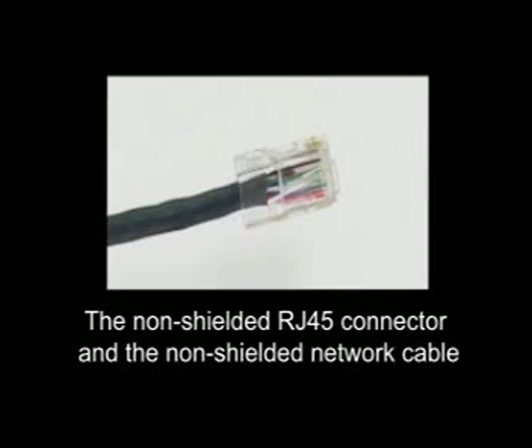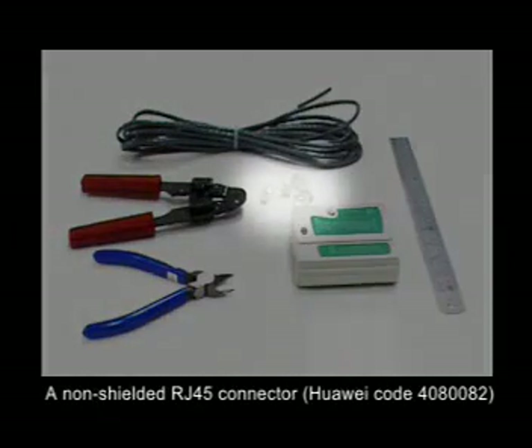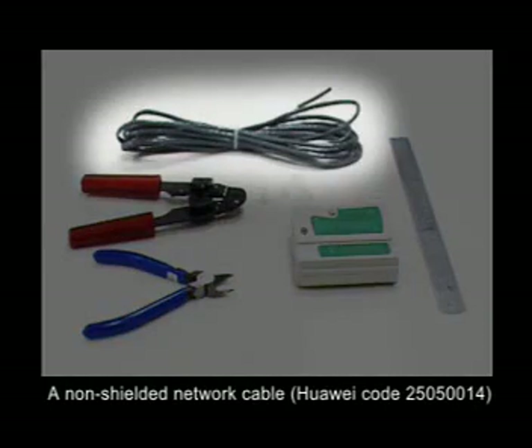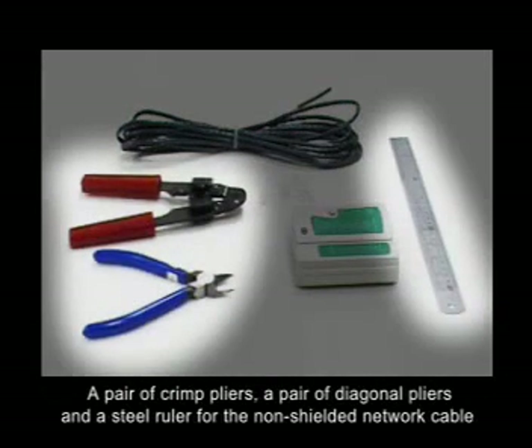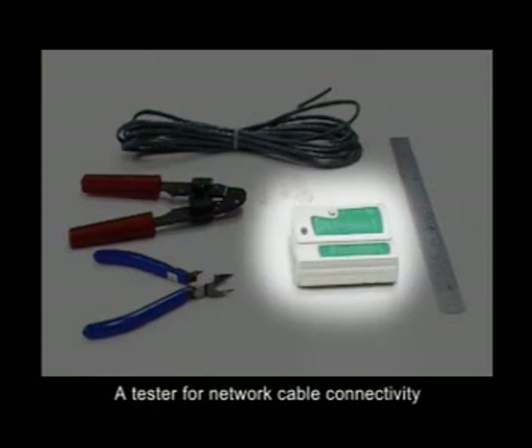Let's go to the installation and connection of the non-shielded RJ45 connector and the non-shielded network cable. Prepare the following items: a non-shielded RJ45 connector, a non-shielded network cable, a pair of crimp pliers, a pair of diagonal pliers, a steel ruler, and a tester for network cable connectivity. The following is the installation and connection procedure.